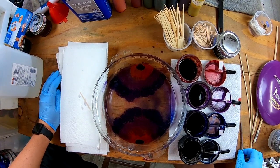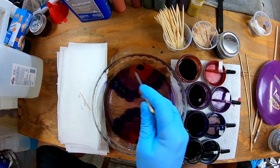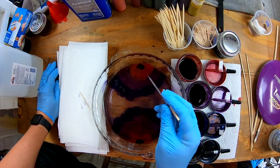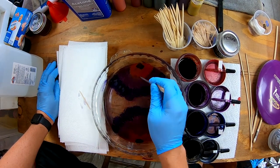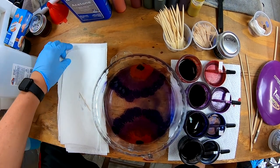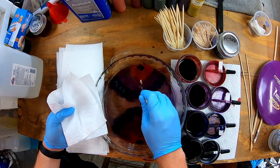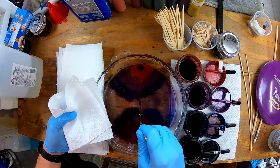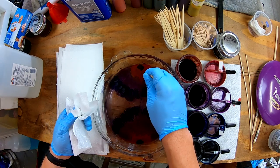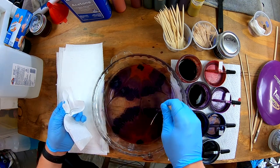Now you can grab whatever kind of mixing tool you want. When you're mixing, you either do circles, figure eights, or straight slashes. I'm going to pull from the red outward each time, multiple times. I grab a paper towel folded in half and go from the red all the way down kind of to the center, then red all the way back to the center, doing this a few different times.